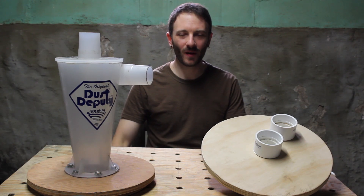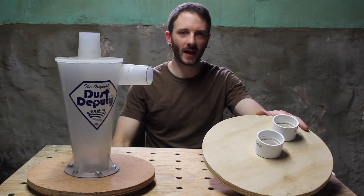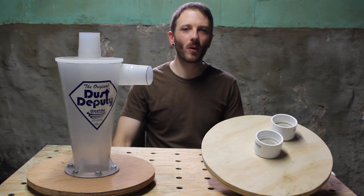Welcome to Hack and Build. In this video we're going to be comparing the Oneida Dust Deputy against the world's most simple DIY dust collector. We'll put both units through their paces and see which one comes out ahead.